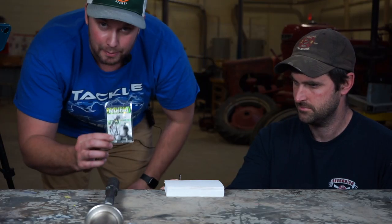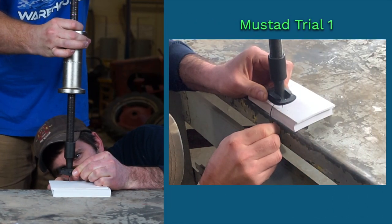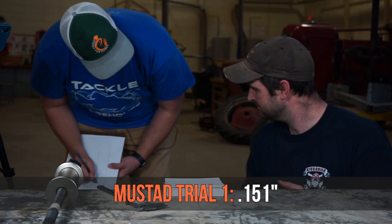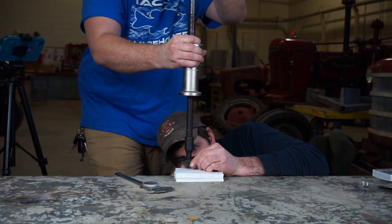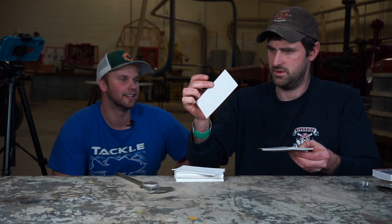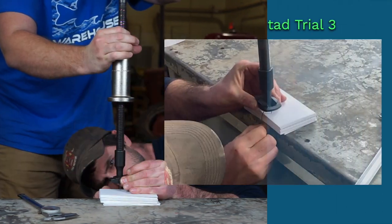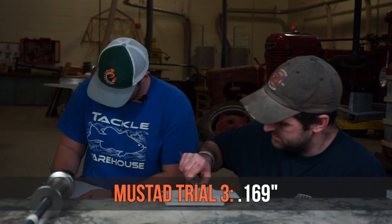Test number one: Mustad EWG. Trial one did not go through — 0.151 inches. Trial two also did not go through — 0.142 inches. Trial three: 0.169 inches.